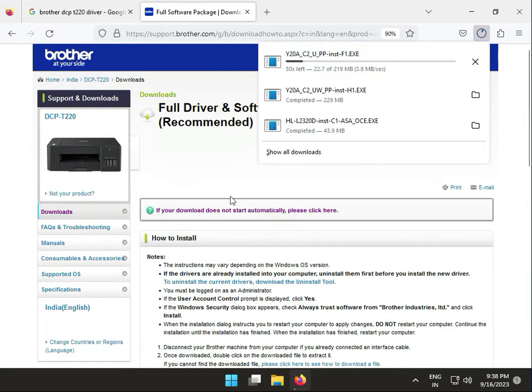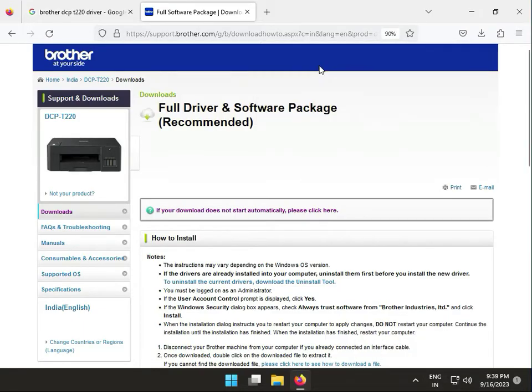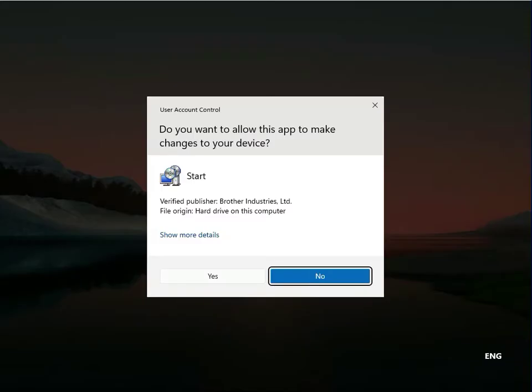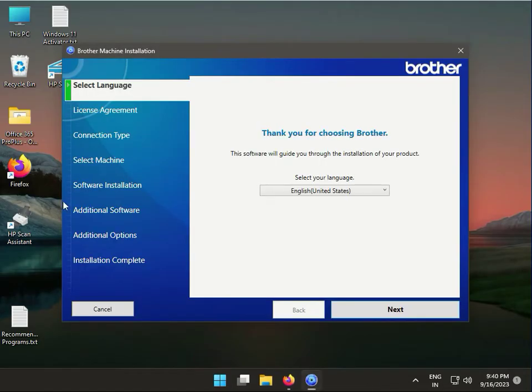Once the download is done, double-click to open the installer. Then click Run. Now it is extracting. It will prompt a User Account Control dialog — click Yes to continue.